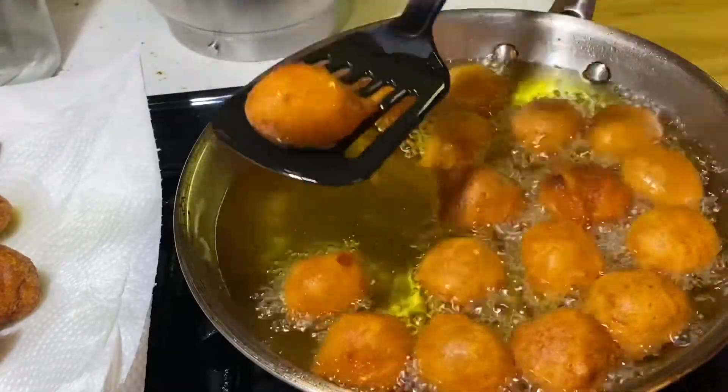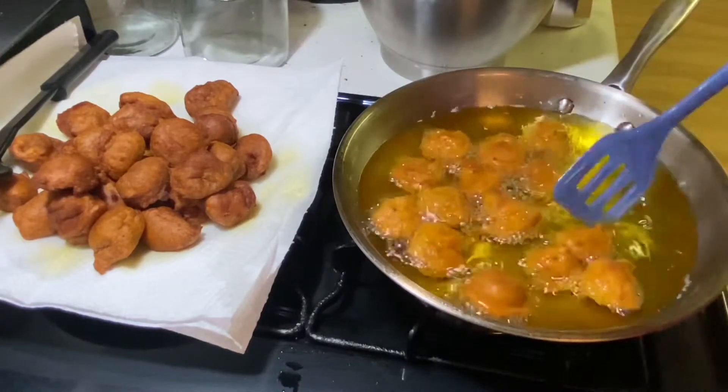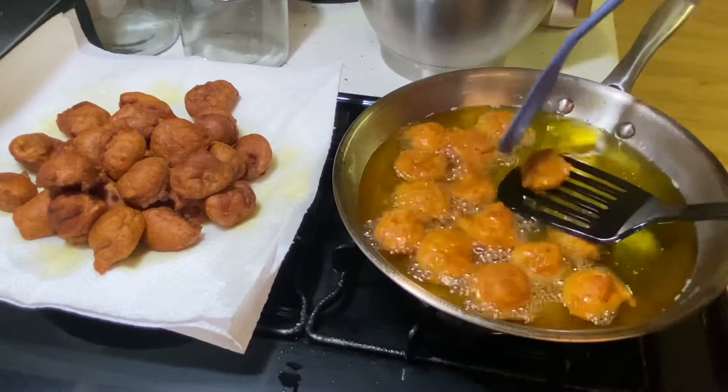Now they're ready to come out, and you don't want to leave them in too long because, like I said before, they burn because of the sugar. Bueno, mis cariños, están listas. Quedaron muy bonitas.